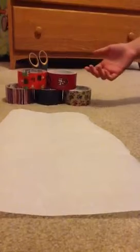First off, you're going to need parchment paper, which is what you use for cookie sheets. You're going to need scissors, and of course you're going to need duct tape — whatever kind you want.